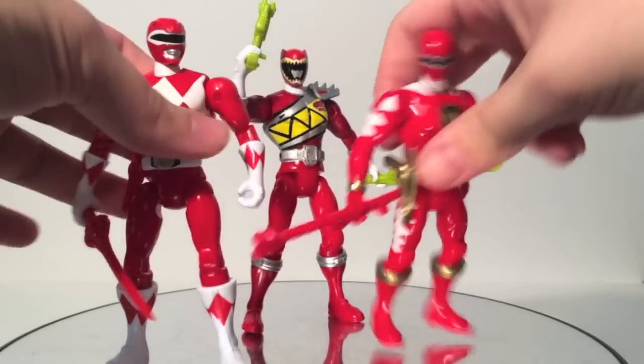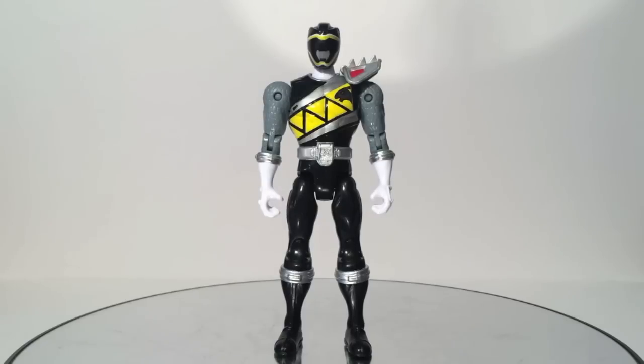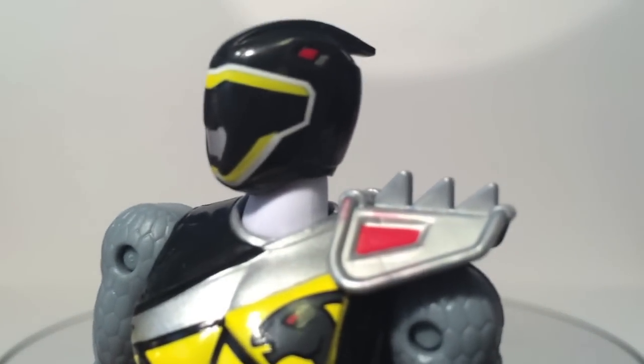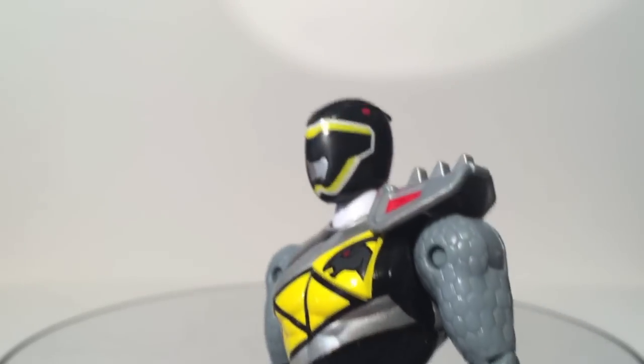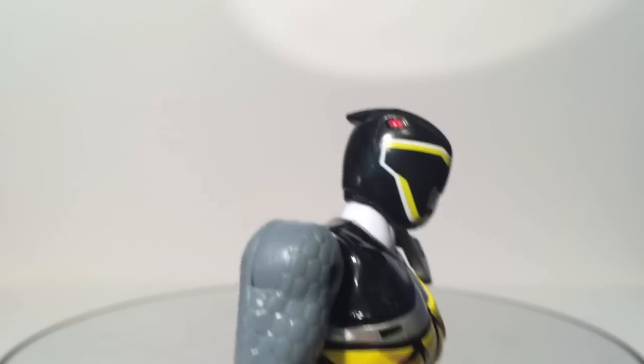Overall, Dino Charge Red Ranger is quite awesome. Here we have the Dino Charge Black Ranger — Power Ranger Black, Dino Ranger Black — there are a lot of names floating around. What makes him different from Dino Charge Red? First of all, there is a little bit of paint bleeding onto the silver from the red — minor issue, can't really notice it. The helmet sculpt is nice, probably better than Red's. I feel like all the helmet sculpts for the Rangers are better than Red's.